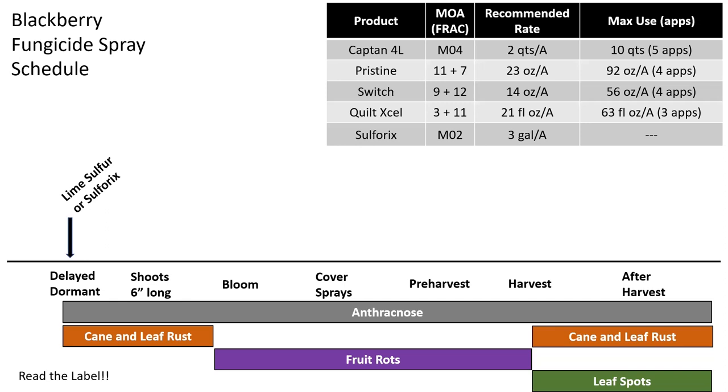Starting with lime sulfur or Sulfrix for the delayed dormant application — this one's easy to miss, so be sure you have it on hand well before plants break dormancy. In Southern Arkansas, that could be mid-February; this year it broke around February 14th to 17th and we had to apply it about a week later — it can be within a week that you're already past the growth timing. Next, if you've had a lot of disease to deal with, put out another fungicide application when your shoots on the floricane get about six inches long — this is when the shoots that will ultimately carry your buds are elongating. In areas with a lot of anthracnose, this is a good time to limit movement to primocanes, which are starting to emerge.